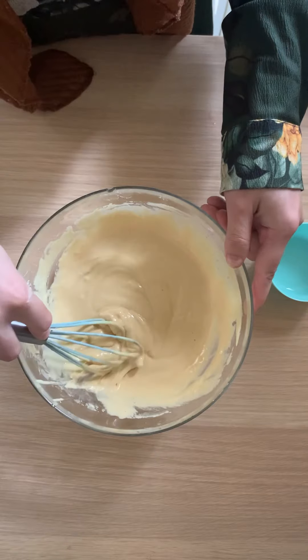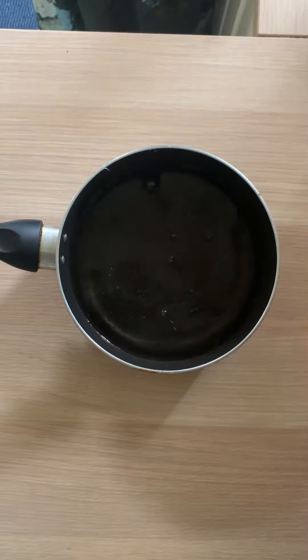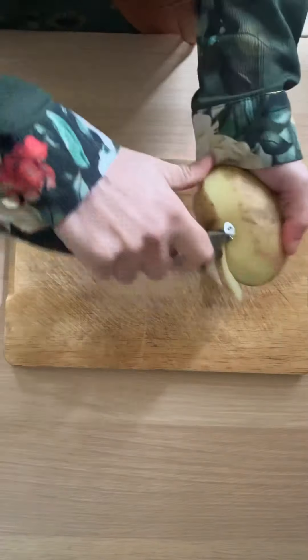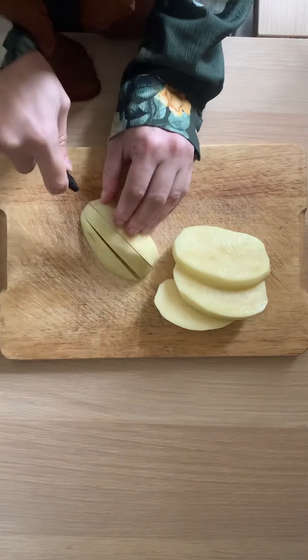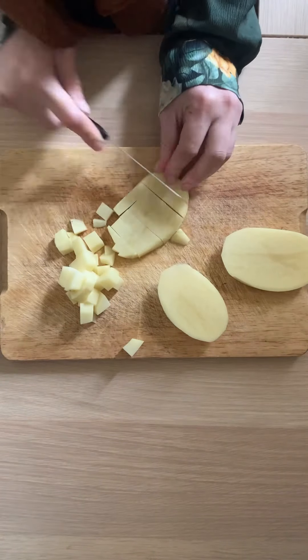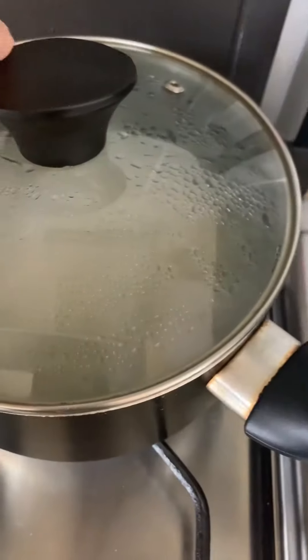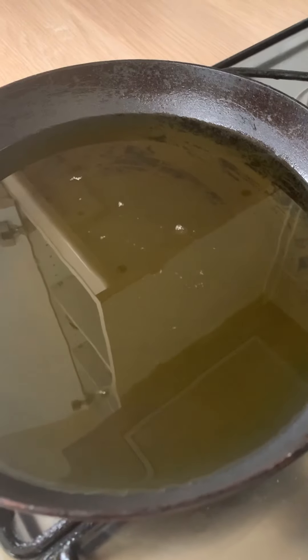Set the batter aside for about 20 minutes to rest while you prepare the potatoes. Put some water in a saucepan, add some salt, and bring it to a boil. While the water is boiling, peel your potato and dice it into small cubes. Adding the potatoes is completely optional — you can leave them out or add any kind of vegetables you like. Once the water is boiling, add the potatoes, bring to a boil, then simmer with the lid on until softened.